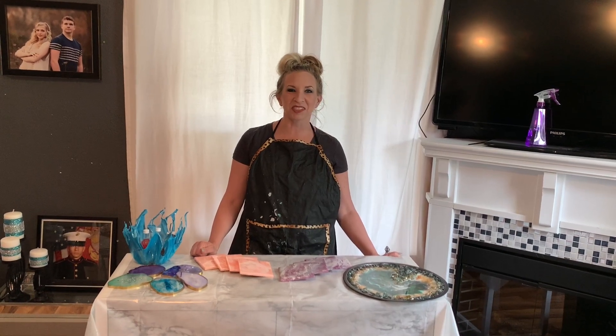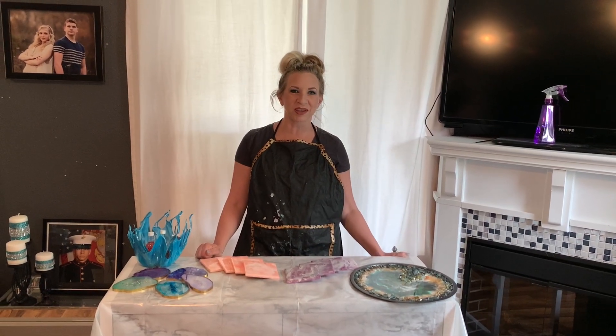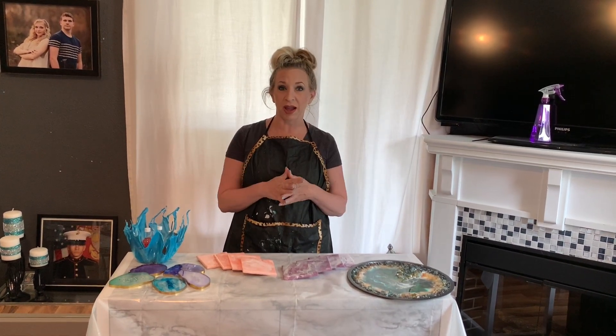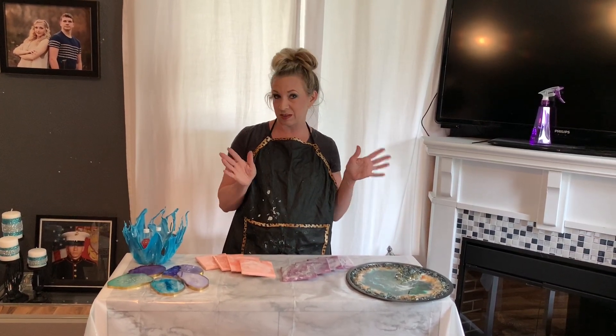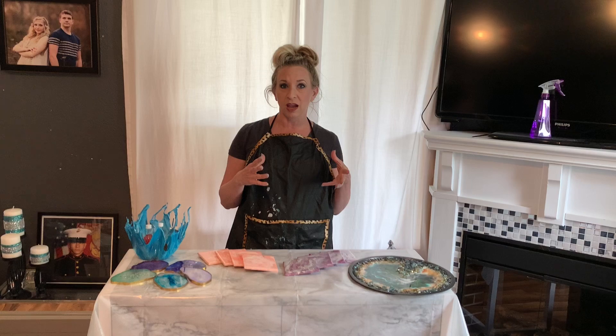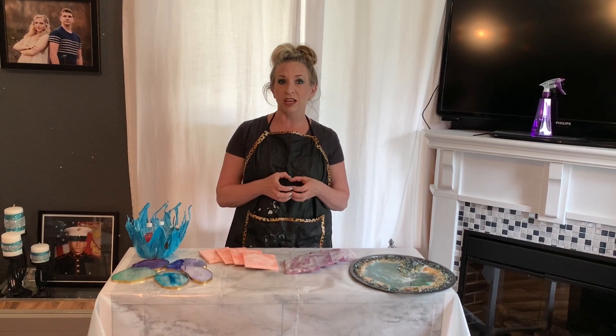Hi there. I'm just going to go over this really quick and introduce myself. I'm Amber, going by Abstract Amber, which kind of fits me quite well. I'm going to be putting together this YouTube page to display some of my current art and teach and learn and try new things. Just do some different stuff.